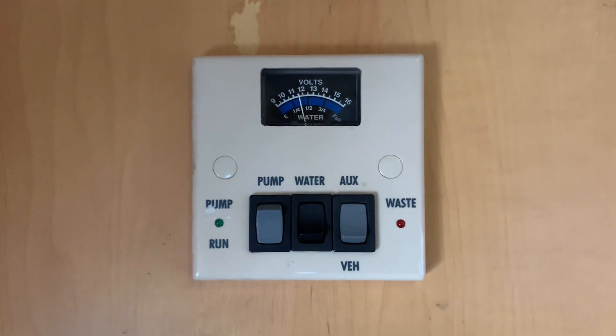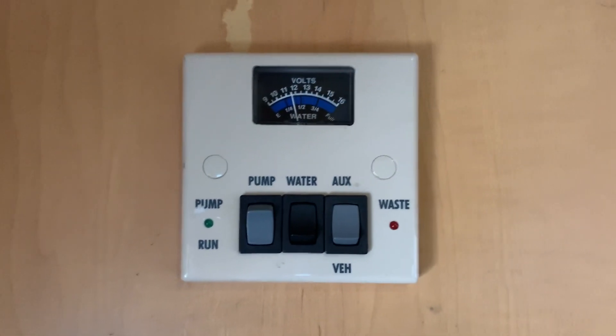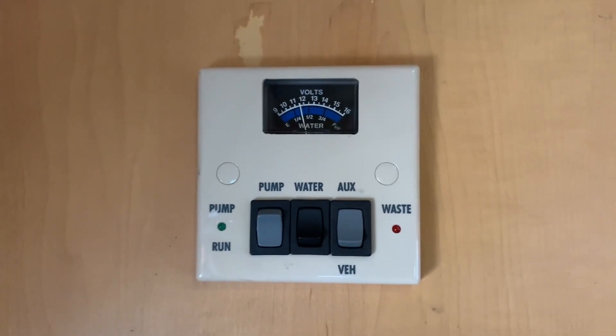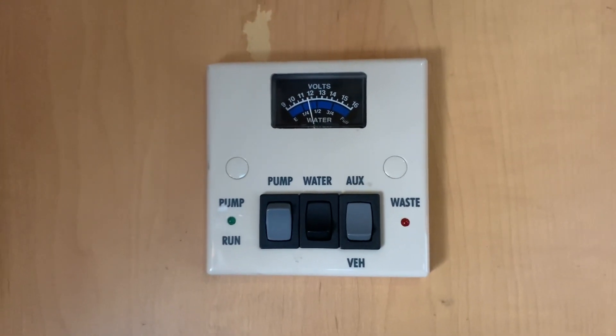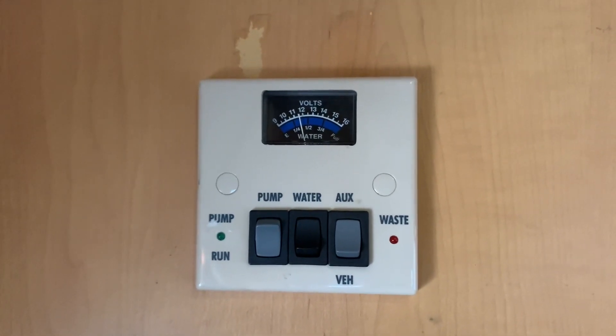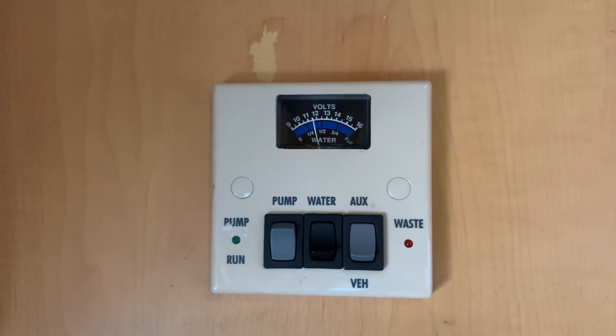Hello there, Sev here from Motorhome Dealer Group and welcome to this video guide on the control panel that you see here in front of me. In this video guide I'm going to explain how to use the control panel and how to read the information that it's giving us, and hopefully by the end of the video you'll understand how to use this control panel in your leisure vehicle.